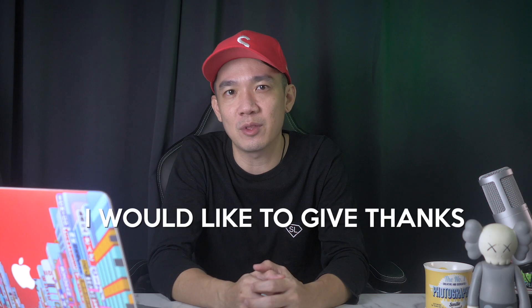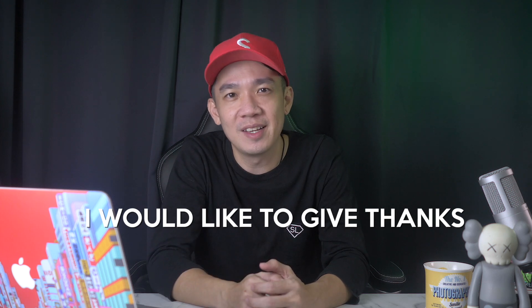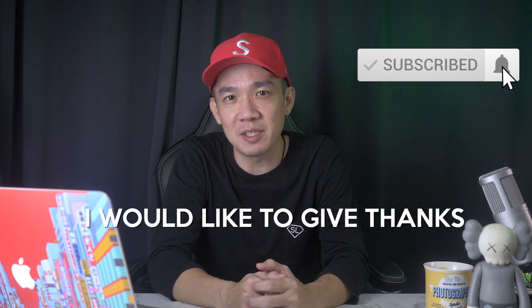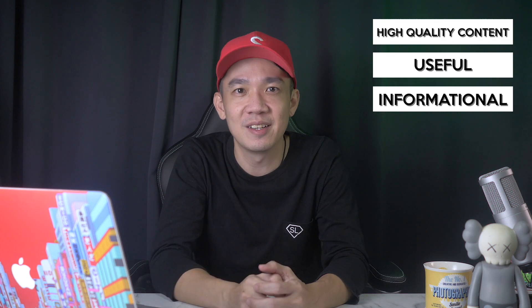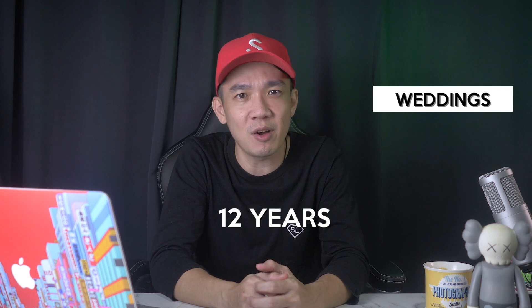Before I start today's video, I'd like to take a minute to thank everyone who has liked and commented on all my videos so far. Those who have subscribed to my channel — that is what keeps me going and spending hours every video to produce informational, useful and high quality content for you guys. For those who are here for the first time, my name is Steph and I run a production company here in Singapore for the past 12 years, specializing in weddings and corporate content creation.